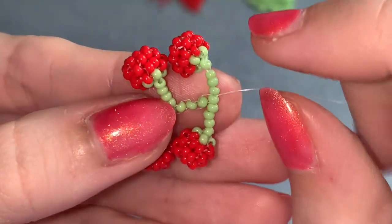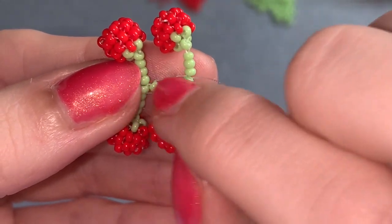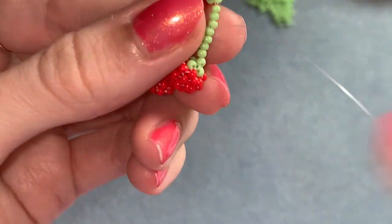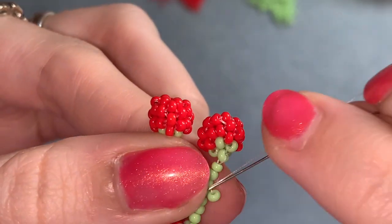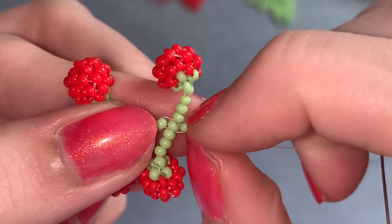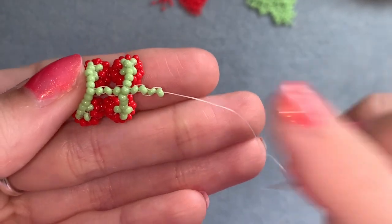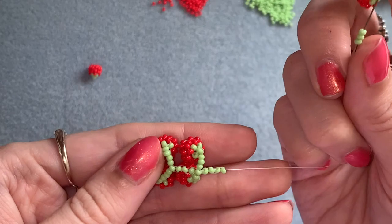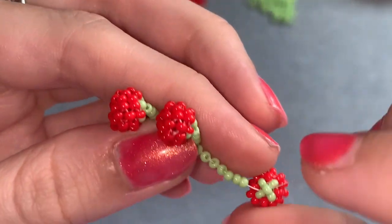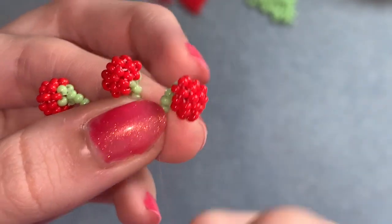Now do the same thing again — add four more beads in the same way we did before. Picking up one, going back into the bead you're coming out of on the other side, and back through the bead you added. Add three more beads in that same way so you have this. Then pick up three plus your tomato, slide those down, go back through the three you added and back up into that one in the middle. Add the final tomato in the same way on the other side. Now all six are connected.